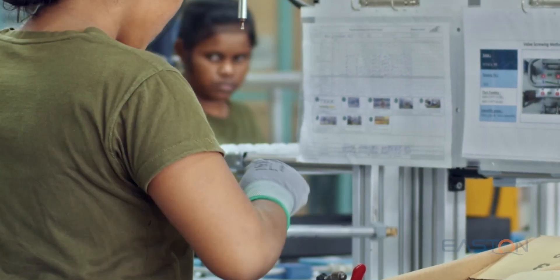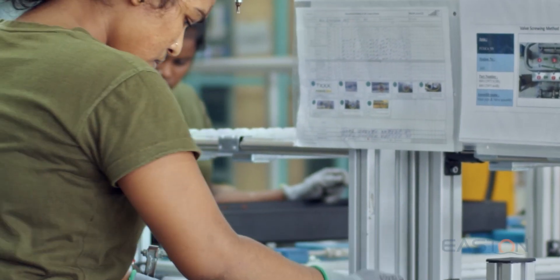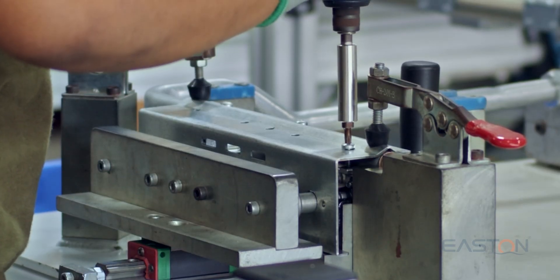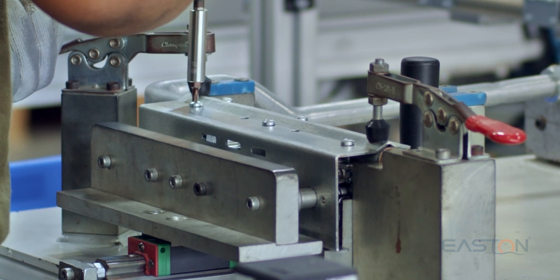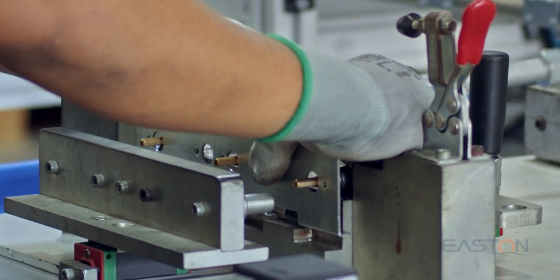A02 valve and manifold assembly. Valves are the first interactive part of the appliance. This assembly consists of valves, manifold pipe, and bracket. The pre-assembled manifold pipe is assembled with valves in sequence of the appliance layout as per the variant.